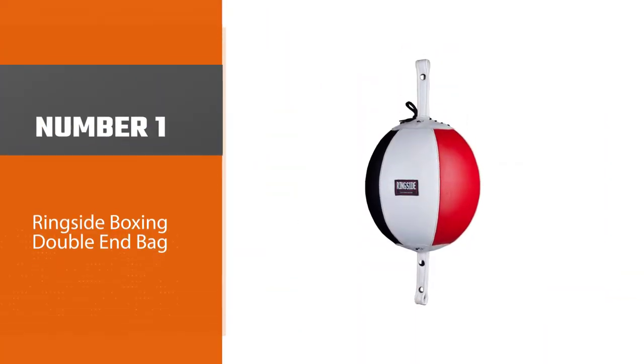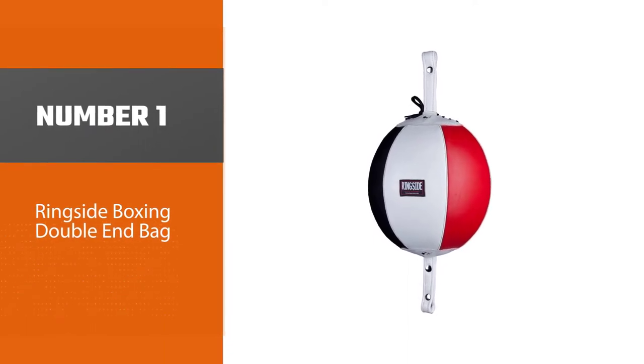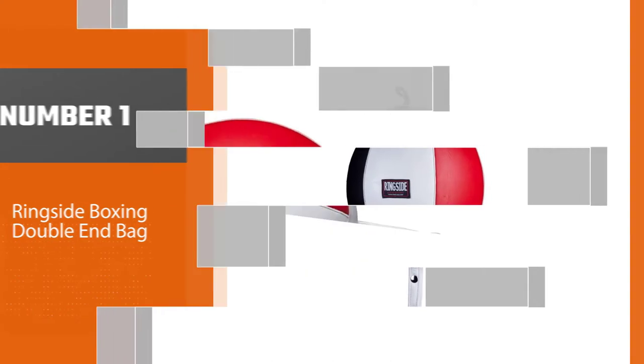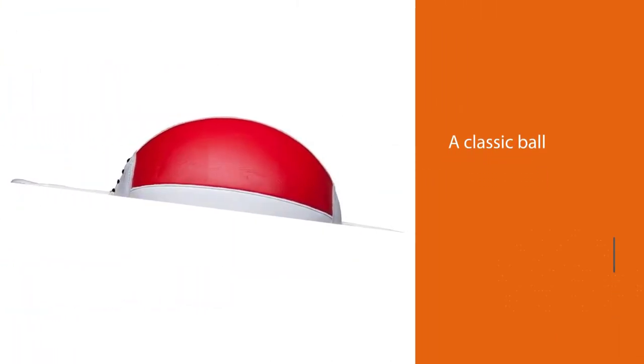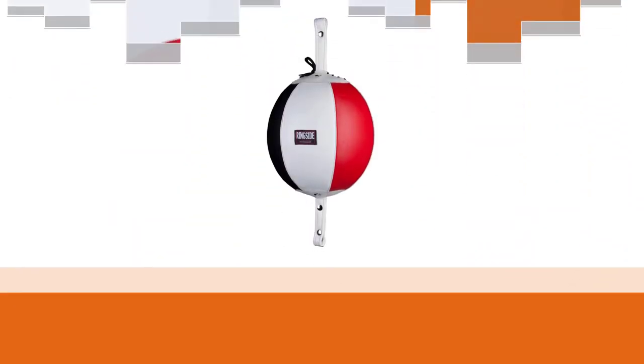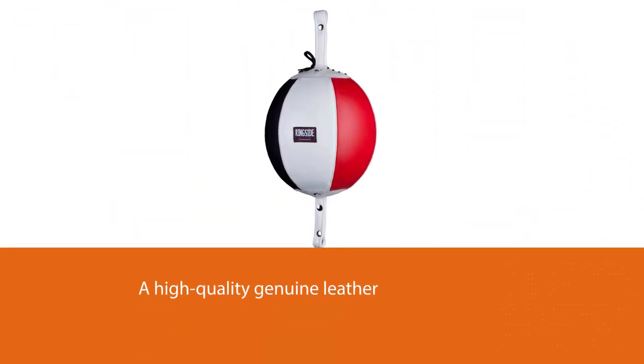Number one: the most popular Ringside Boxing Double End Bag. The Ringside double end bag is a classic ball with a high quality genuine leather cover, providing a great user experience and durability. The top and bottom loops are longer than usual and triple reinforced for long lasting usage.